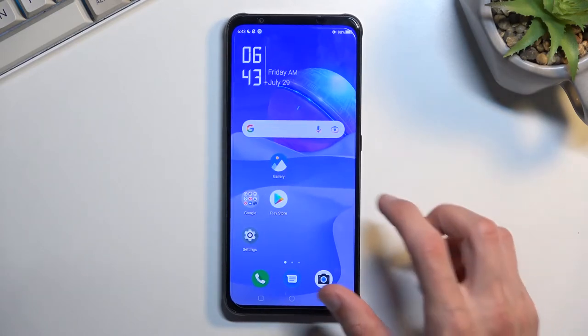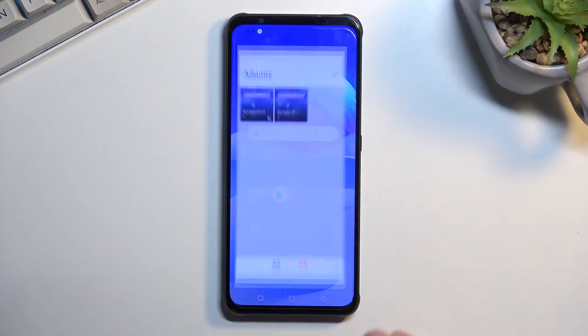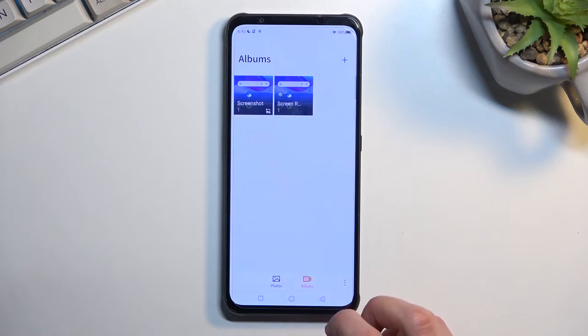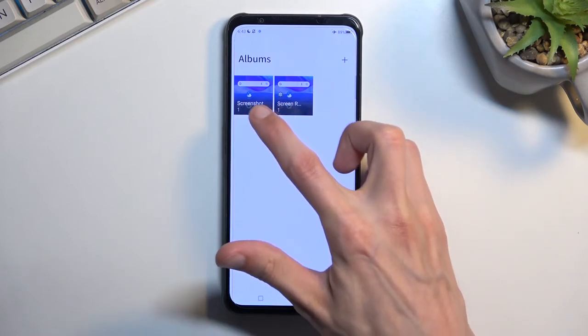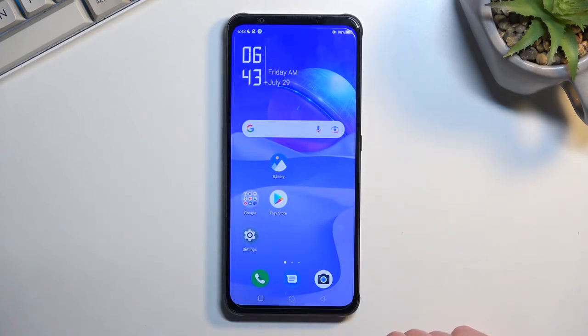Whichever screenshots you take over time, all of them will be accessible in your gallery application. They are only visible in albums, and you do have an album called Screenshots. I only have one screenshot in here, but over time if I continue taking more, they will all appear in here.